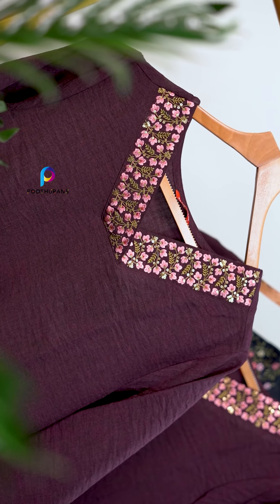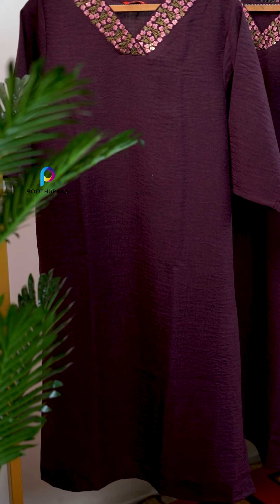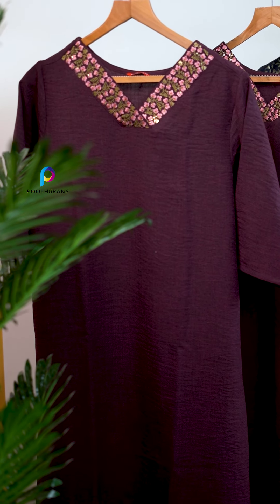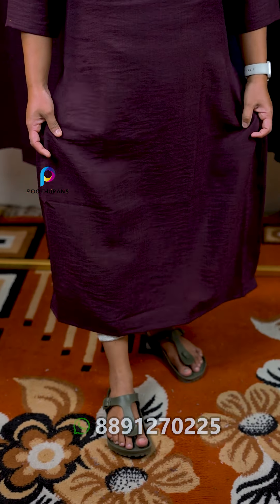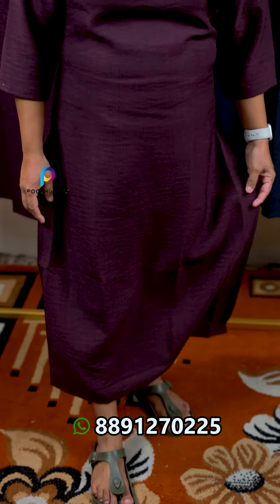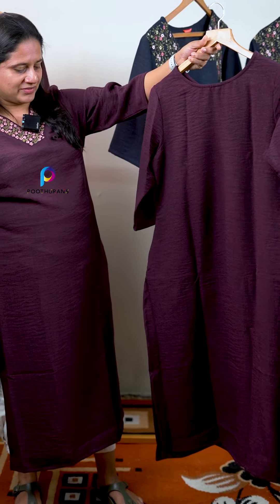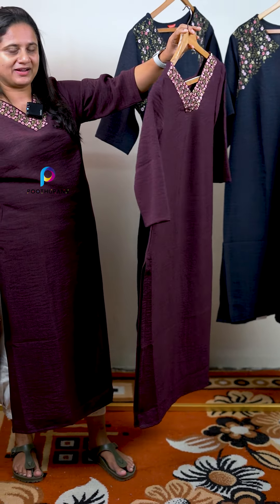The sleeve is the same. The slitted pattern is the same, and we have a crush feeling of the fabric. The back part is the same — it is transparent.